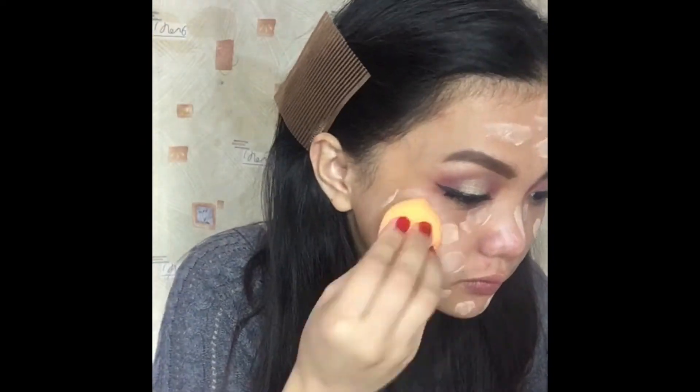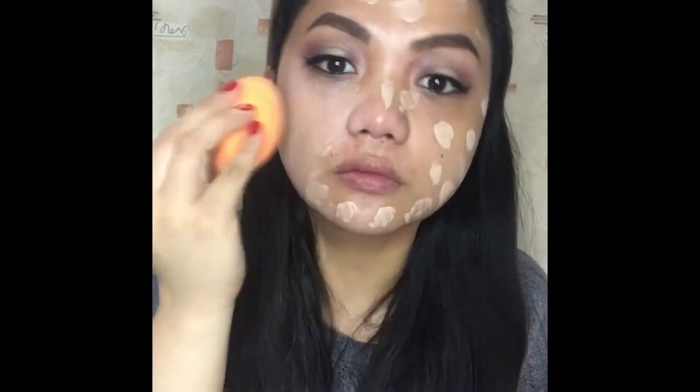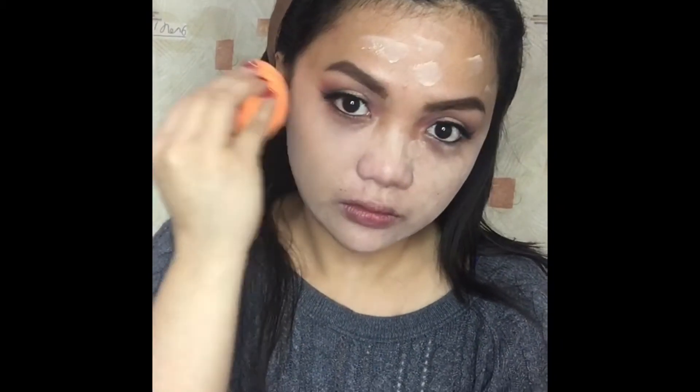Next, I will use the Miracle Sponge from Real Techniques and spread it all over my face using a tapping motion. As you can see, it's lighter than my skin tone, but don't worry guys — it will warm down later on.